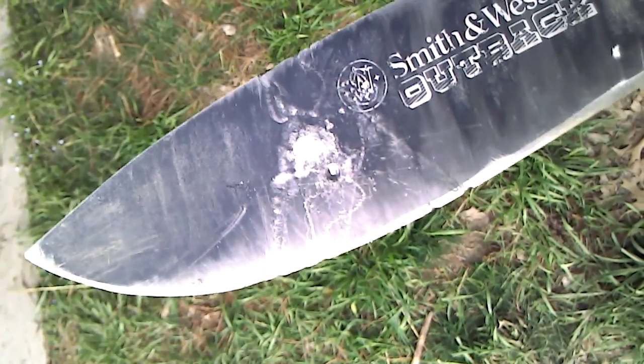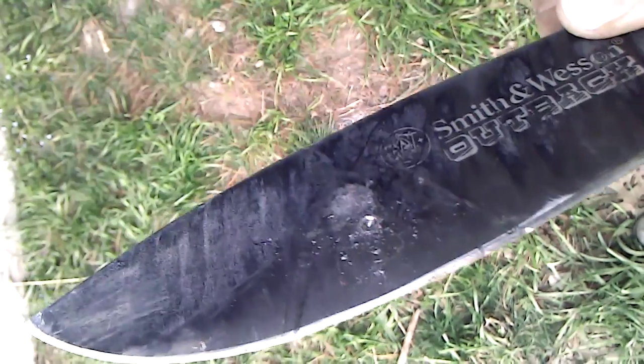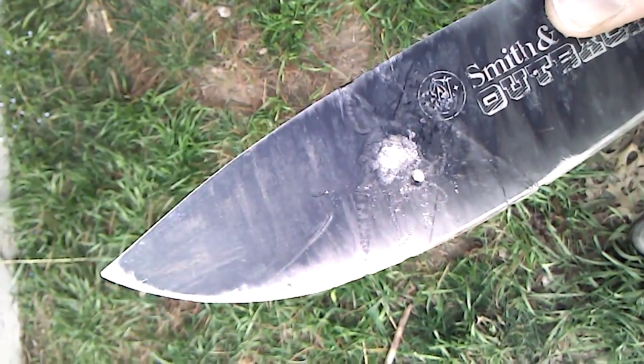That test wasn't as exciting, but maybe I'll think of something a little more visually appealing. Anyway, that shows you the wear resistance of this steel.